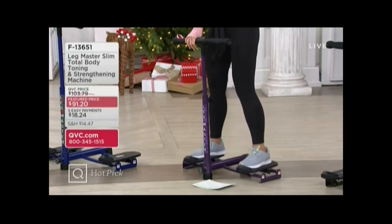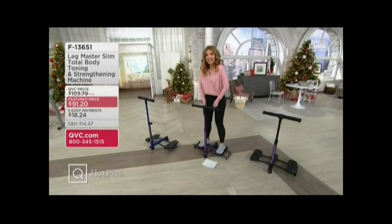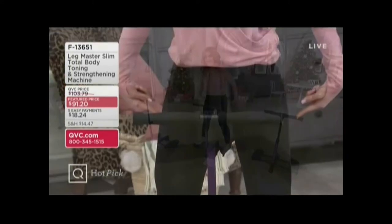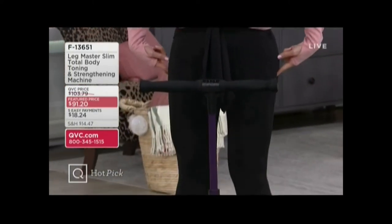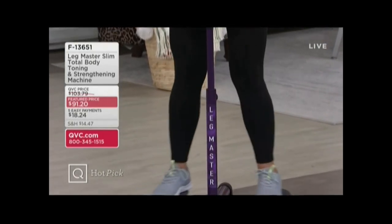Because it engages muscles that you don't usually use throughout the day. I'm using my own force and body weight to pull in and engage glutes, hips, abs, pelvic floor, upper legs — and boy will you feel it.